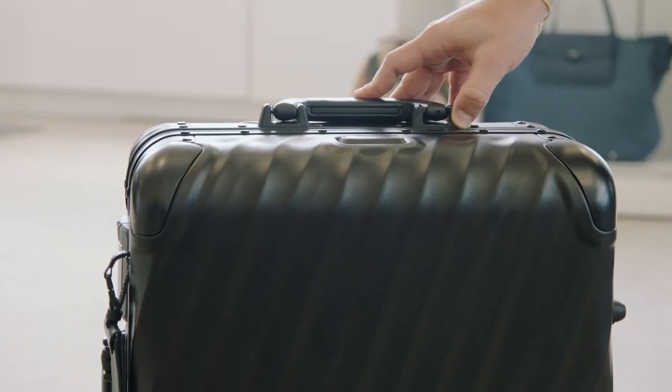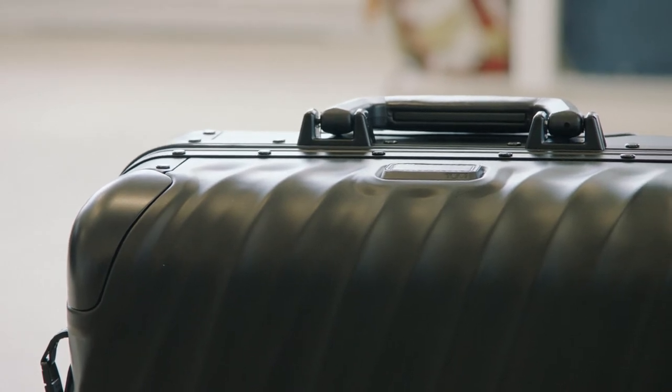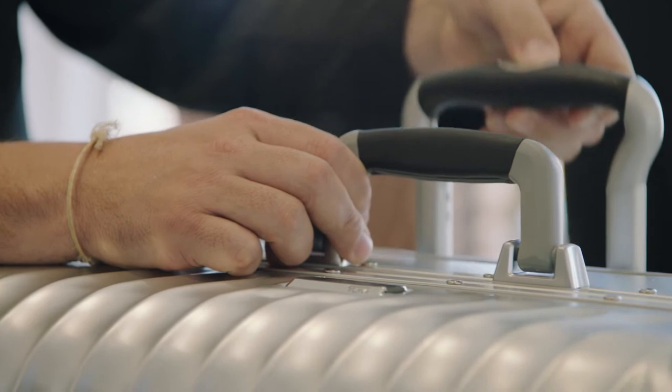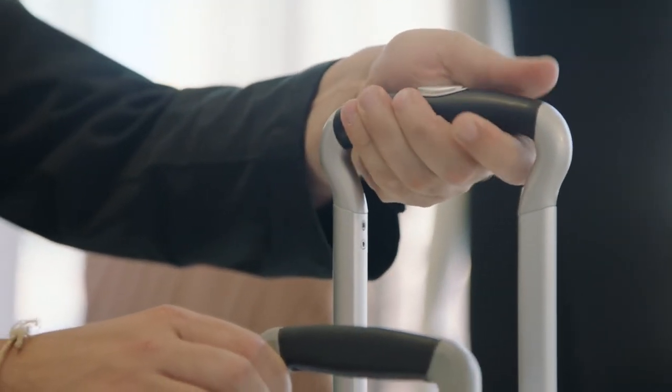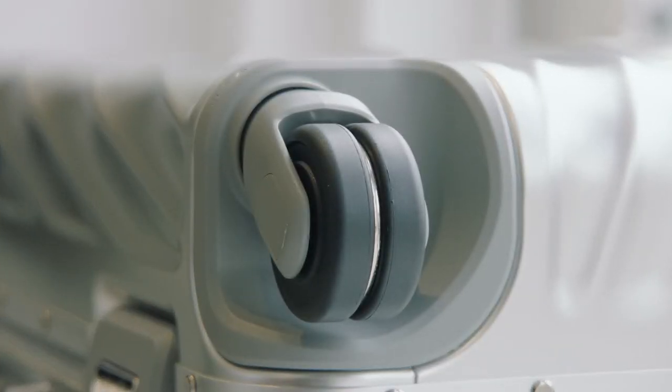The corner caps also provide security for vulnerable areas. The telescoping handle is leather-wrapped, and the handle tubes are polished and anodized to tie back to the color of the body of the case. Details like the chrome-plated spacer ring within the wheels — it's a unified design without compromise.